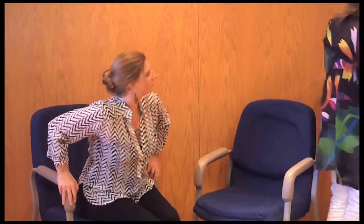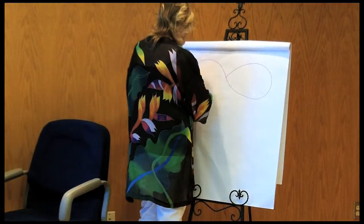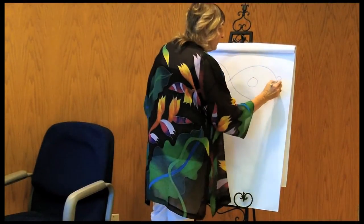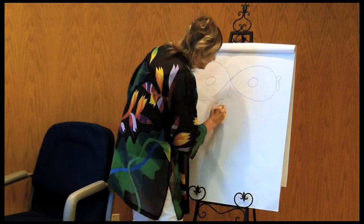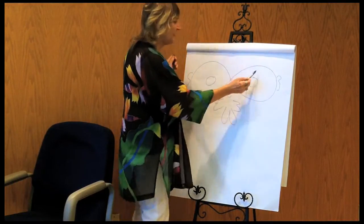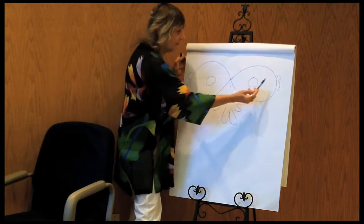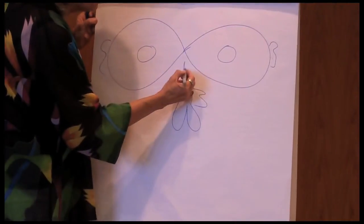I'm just going to draw here what we call a domino. I always have to explain my drawings — not an artist. So these are the hemispheres of the brain. These are the eyes. These are the ears. This is the smile. Here's a little nose.